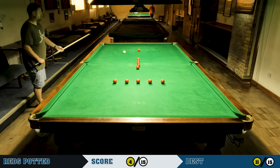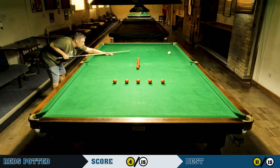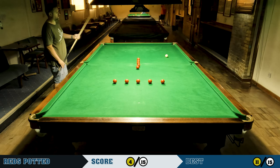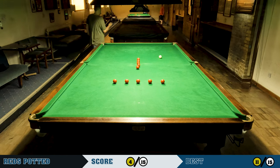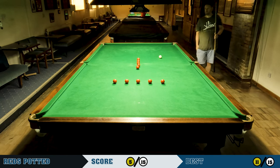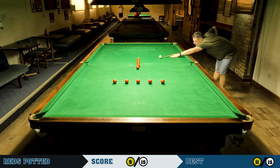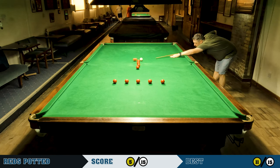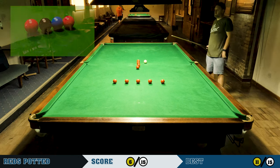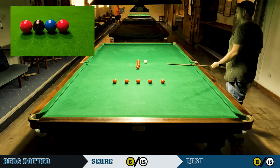With the angle I've got on this red, I can come off the cushion and get on the reds in the middle — just about, in fact that was pretty much perfect. I haven't done a particularly good job of lining the reds up in the middle, but it doesn't make a huge difference as long as the spacing is correct. The spacing should be two balls apart — you could use two colours to space the balls.